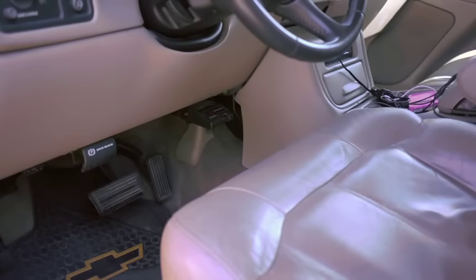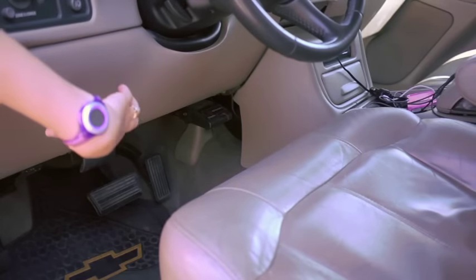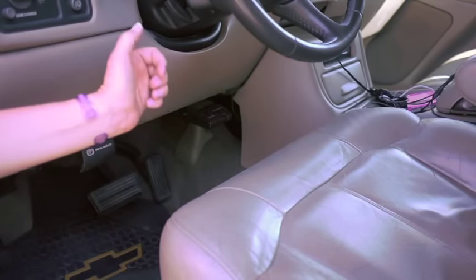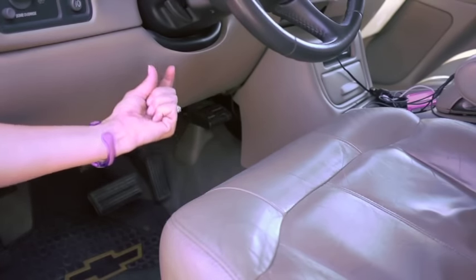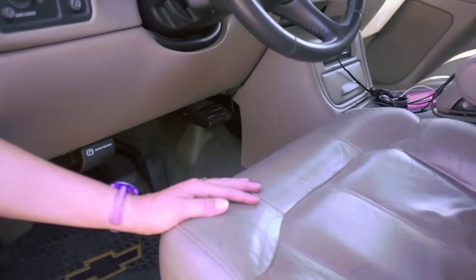State law requires you to have an electronic trailer brake control switch or box in your towing vehicle. 2011 models or newer, some of them are built in — usually just underneath the steering dash, off to the side. There's usually a plus button, a minus button, and little squeeze buttons. For the rest of us, we have to add them in aftermarket.